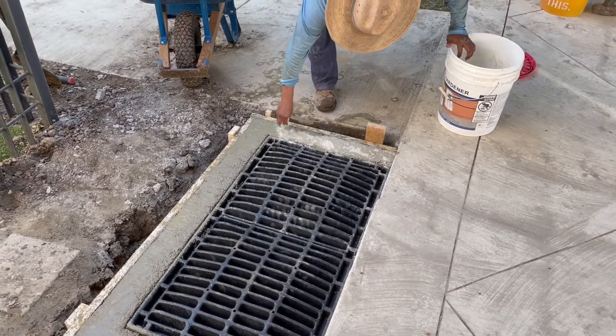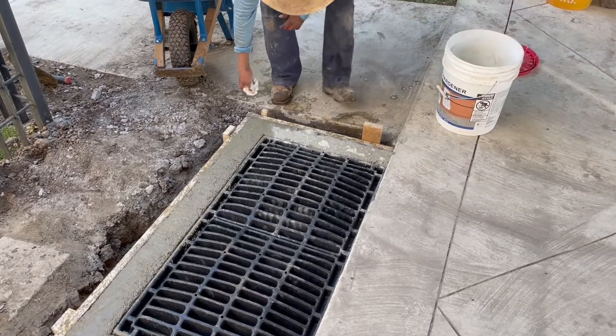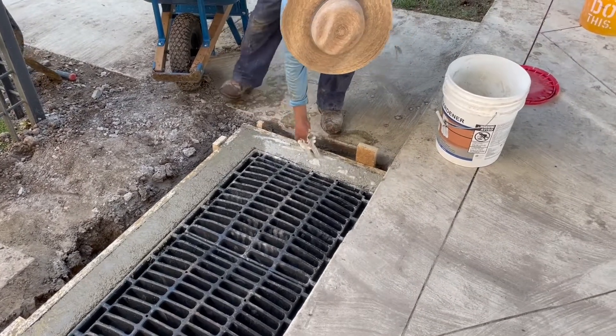This is just a color dressing to match the existing color of the concrete — to give it more of a cream color instead of the gray that would come out of fresh pour concrete.